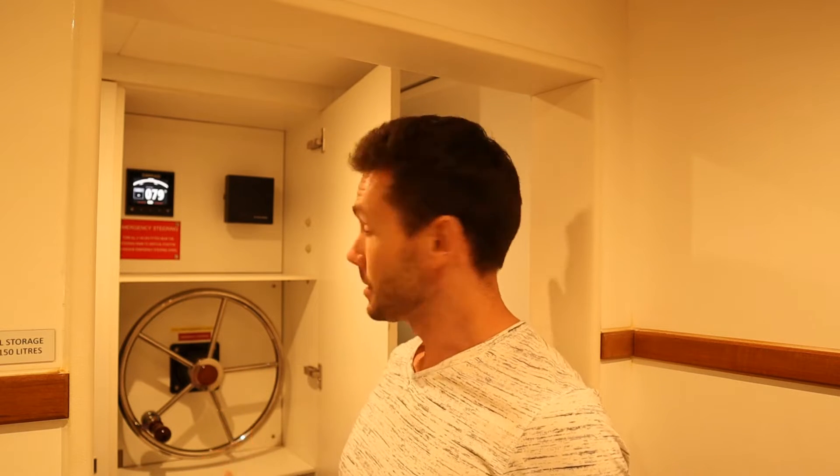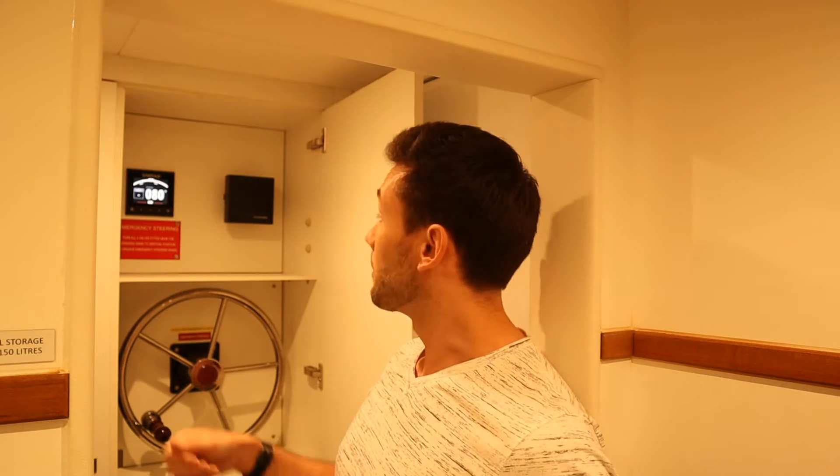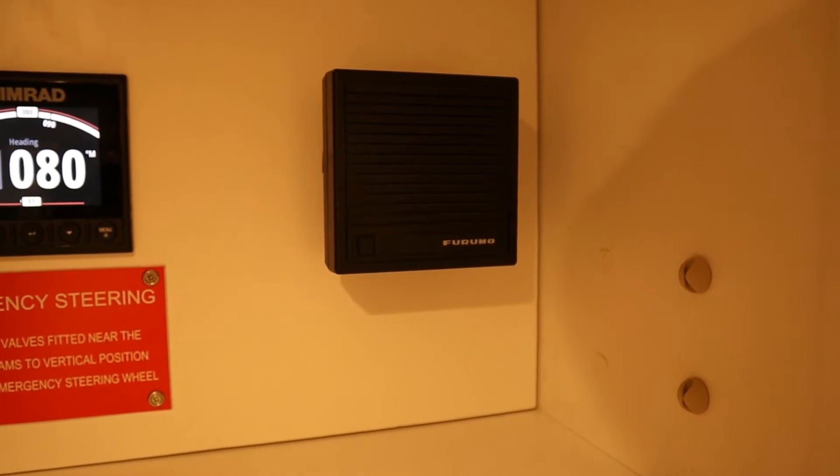Here is the emergency steering station and here is that little wheel, connected to the whole system that's going to drive those rudders. Up here we have a heading indicator and also a rudder angle indicator. In practice, the OOW — or in an emergency situation, likely the master — will be up on the bridge telling us here at the emergency steering station which heading to steer on, and we can communicate with them using this little speaker here.